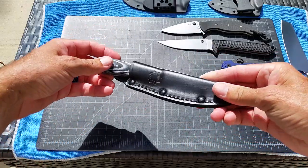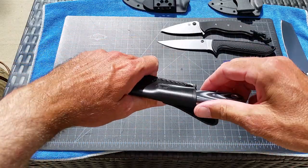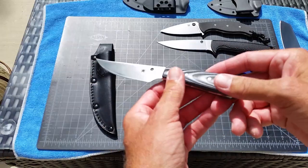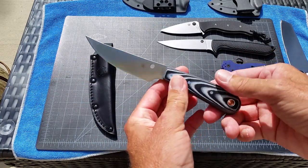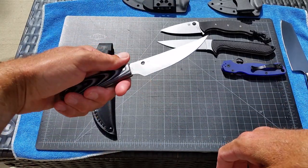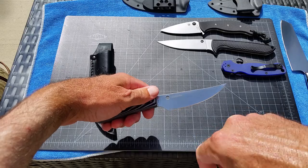Spyderco Bow River — their new budget offering, a new announcement that just came out in the last couple of months, designed by Phil Wilson off of his custom.